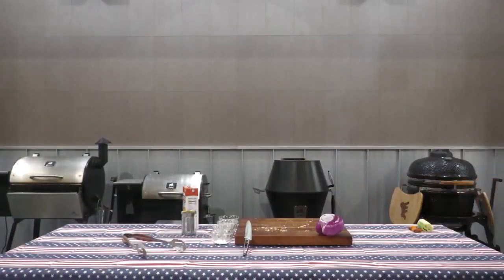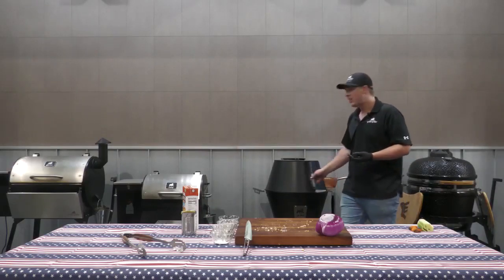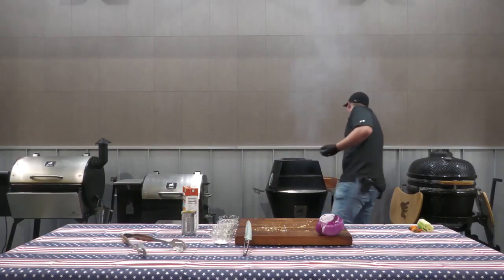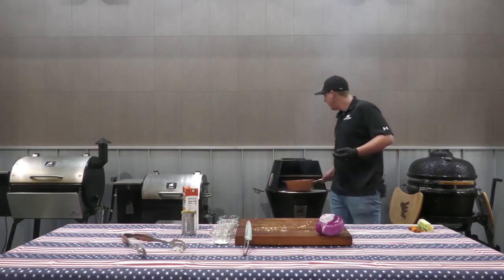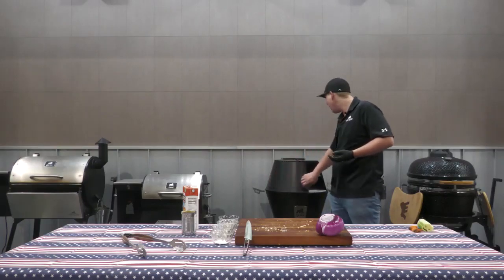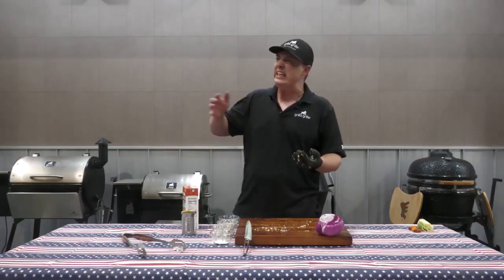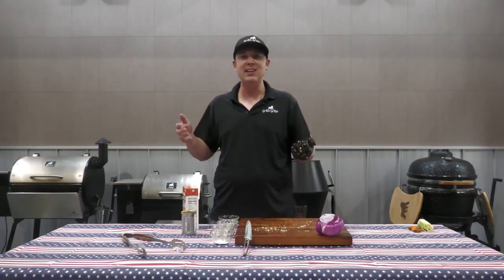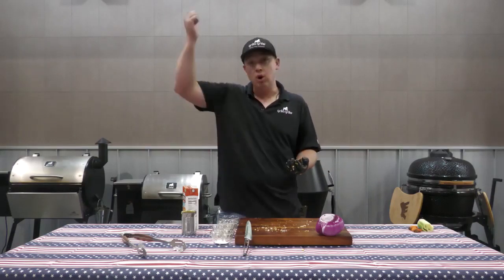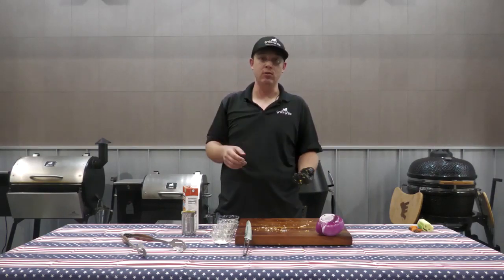We're going to get these into our grill right now. That grill is going to be going right around 220. We're going to throw this in there, let it smoke for about 20 minutes at 220, and once we're done with that we're going to add it to our pies and toss it right back on the grill for about another 40 to 45 minutes. At that point we'll be kicking it up to around 400 degrees to make sure that pie crusts up nice and beautiful.